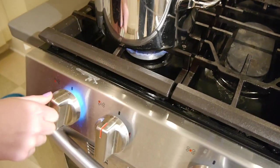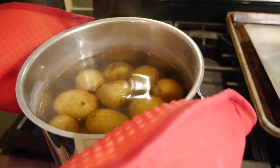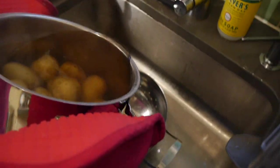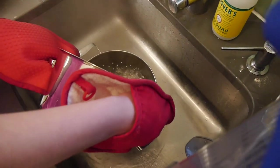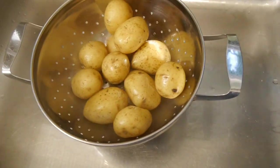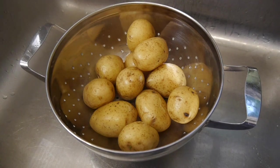Now that my potatoes are all cooked, I'm turning off the heat and transferring them to my sink, pouring them into a strainer. You're going to leave them in the strainer for five minutes. I think it's called a steam dry — I'd never heard of it before, but this is what the recipe called for.